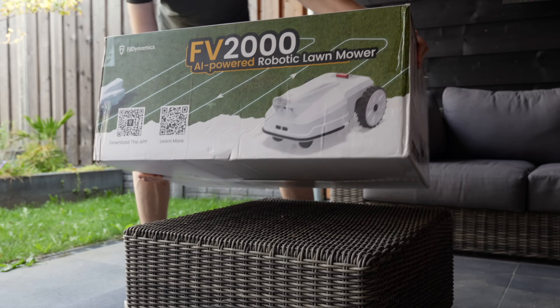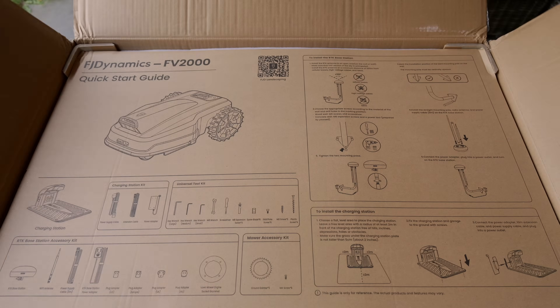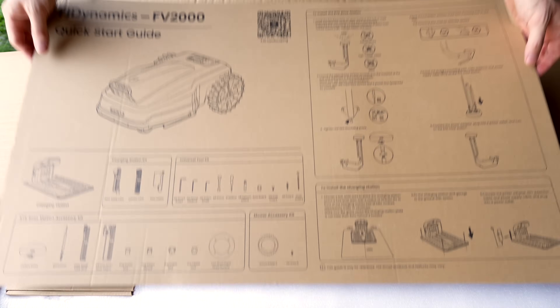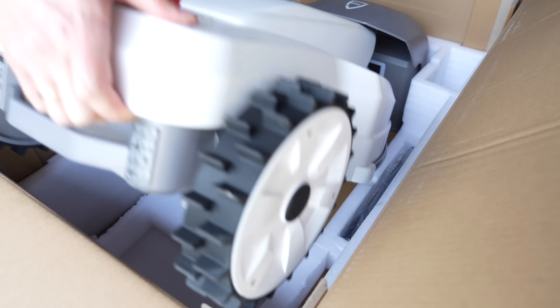Let's start with the unboxing. In the box you find the mower, but also the RTK base station, the charging dock, power cables, and a quick start guide. Right out of the box it feels heavier and sturdier than I expected, which usually means the build quality is solid and it's not going to blow away in a gust of wind.